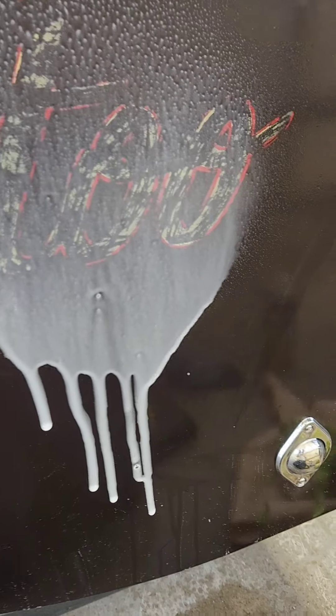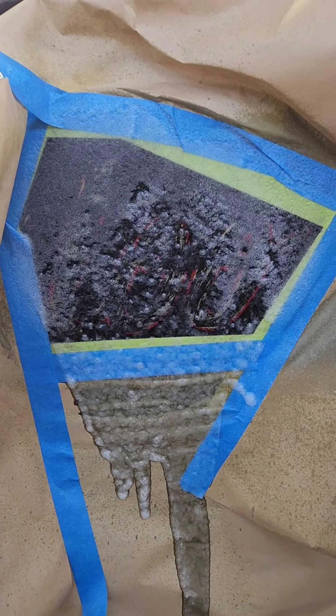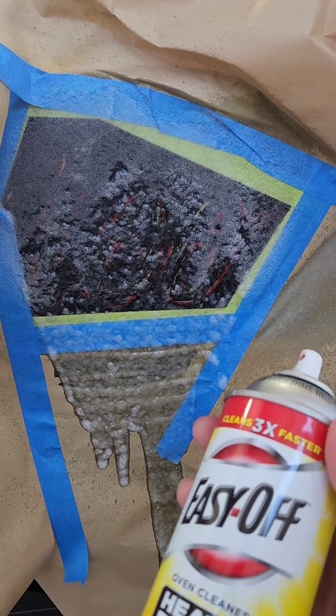I always worry what it'll do to the paint underneath, so I try to neutralize it with something as frequently as I can while working, so as not to mess up the paint underneath. It's possible it could fog that paint, soften that paint, do a number of things to that paint. So you do need to use caution if you try this trick.